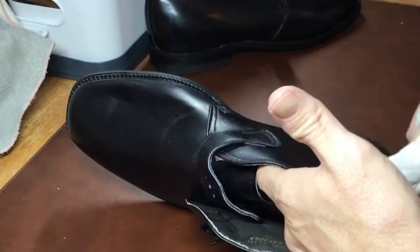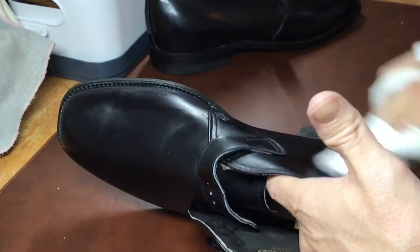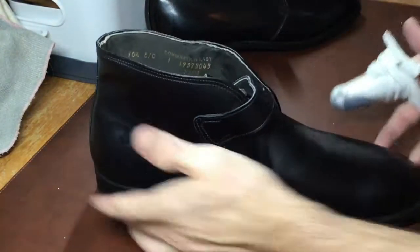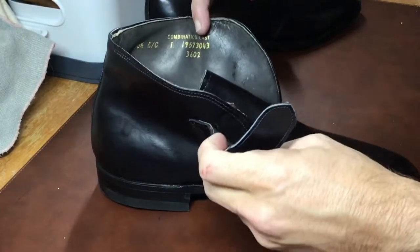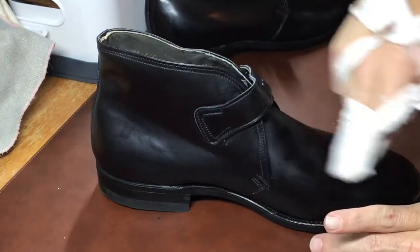With Big Four you can be a little more liberal with how much you apply, but when I use Saphir Renovateur I use dime-sized amounts in different areas — you don't need a lot of it. Just remember: less is more with conditioner.